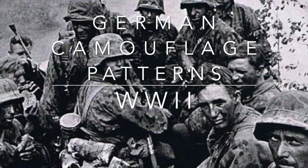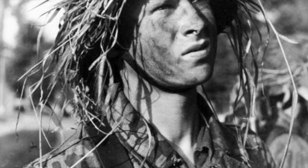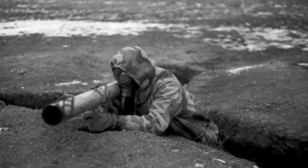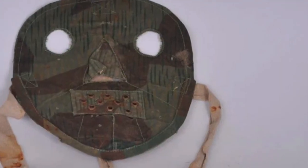German Camouflage Patterns of World War II. During the Second World War, soldiers of the German Wehrmacht would utilize various camouflage patterns to conceal themselves while in the field. These camouflage patterns would be implemented on both clothing and equipment, such as winter parkas, smocks, and sniper masks, just to name a few.